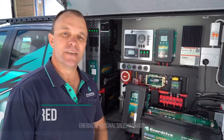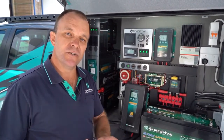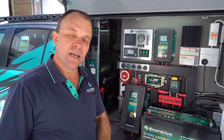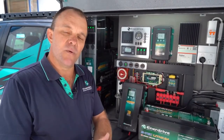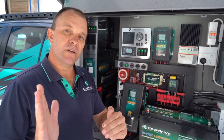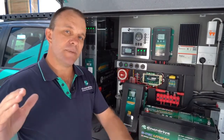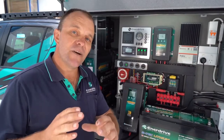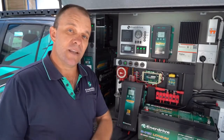G'day, Dave here from Enerdrive. Today we're going to talk about BTEC lithium batteries and what to do should you accidentally run your battery completely flat. A little known fact with all lithium batteries with internal BMSs is that when they run flat internally they actually switch off, making it impossible for your battery charger to automatically begin charging the battery again until we reset the battery. Today we're going to talk about different ways you can do that.